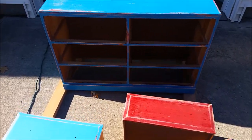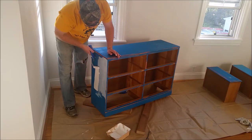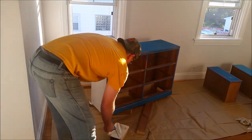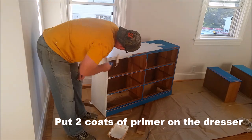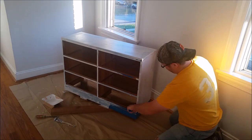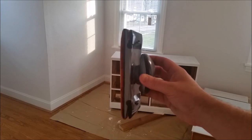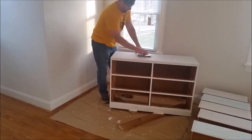Now you're ready to prime. To prime and paint the dresser, set it on a couple of 2x4s — this will allow you to paint the bottom edges of the dresser a lot easier. For primer, I'm using Kills Latex Primer and I put two full coats on. After two coats of primer, use a hand sanding tool like this one from 3M to lightly sand the entire dresser. This will smooth out any uneven spots of primer.